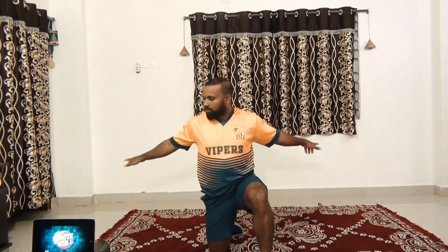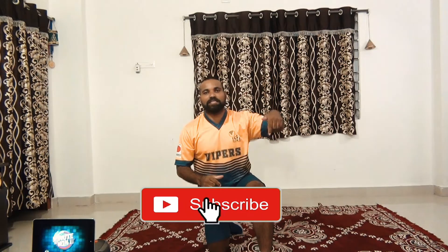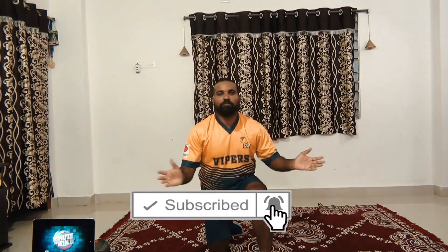For this, you don't need any equipment but you do need open space to do push ups. If you are new to my channel, please hit the subscribe button and press the notification bell to get my up to date videos.